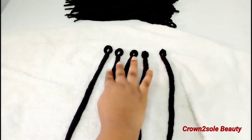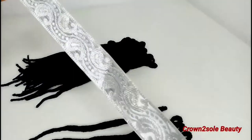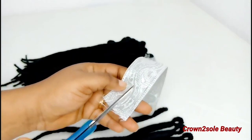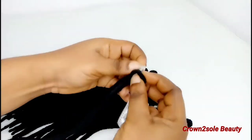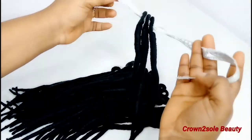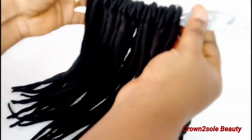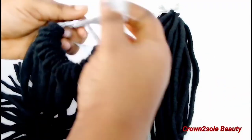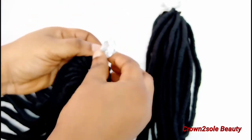Which other game-changing style do you want me to do for you? If you happen to repeat this style, give me credit that you were inspired by Crown to Sew Beauty so I can share your videos with my subscribers. Let's rock the styles together! You can also use these techniques when you want to make your hair.